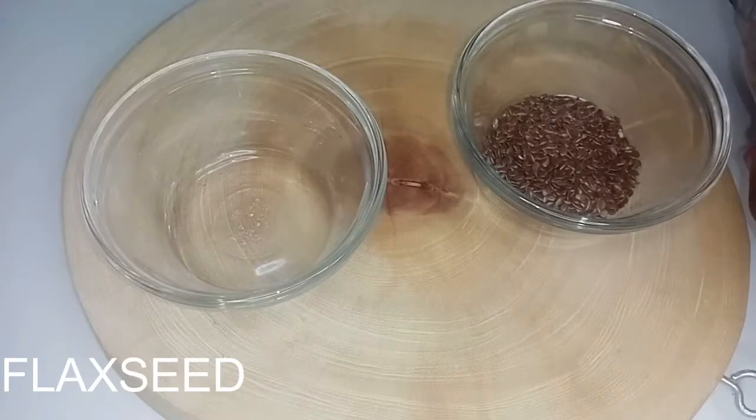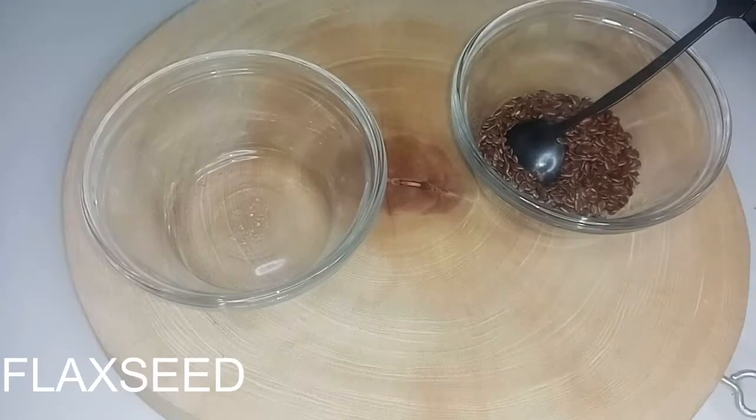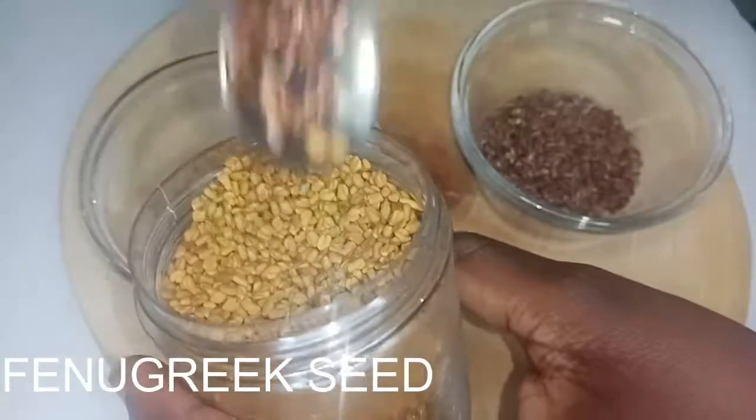Over the years, flaxseed has been used in different countries because of its nutritional benefits, for weight loss, and also for hair growth. In this hair gel, we'll be using five teaspoons of flaxseed.